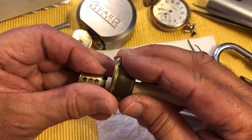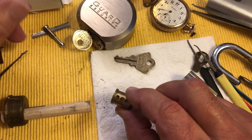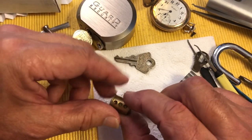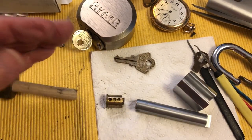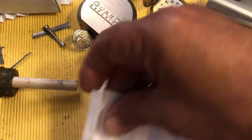I found a bunch of pins and springs, and also a one-of-a-kind spring for my Multi-Lock Junior that I had been missing. So I was very glad to find that.